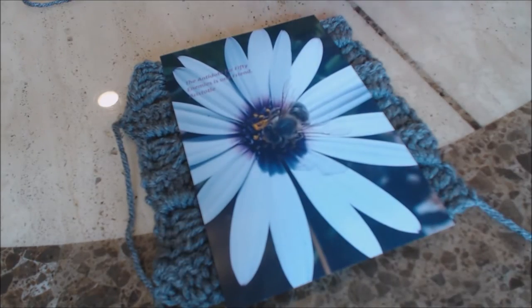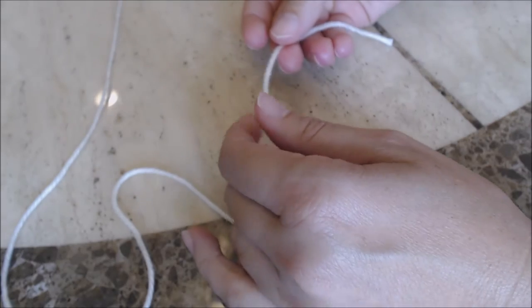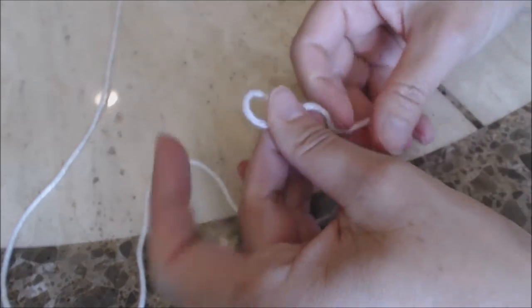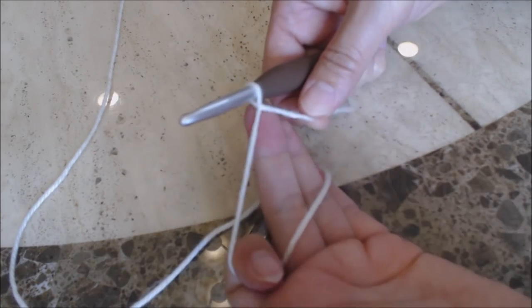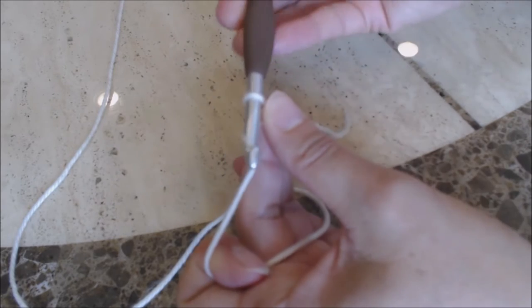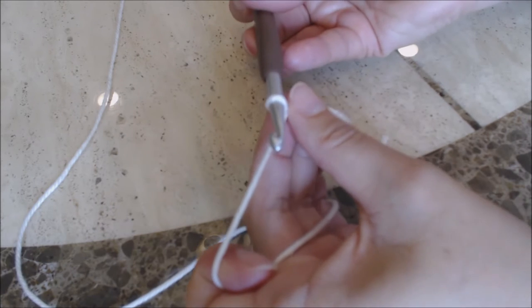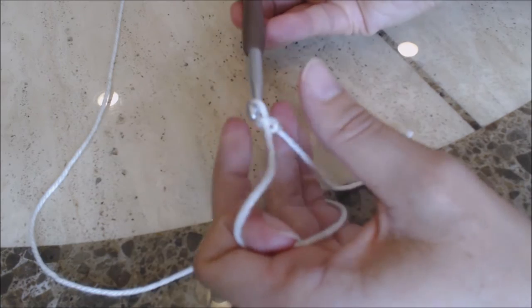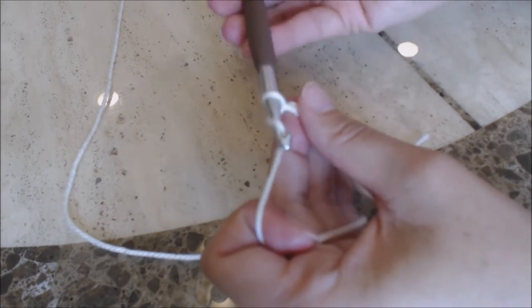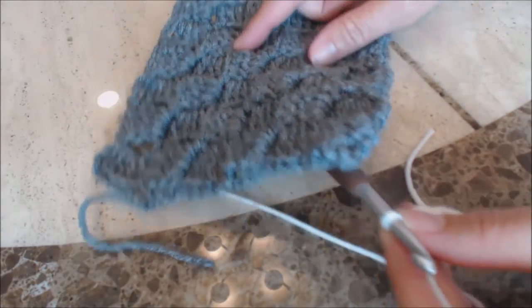Now we're going to do the outer part of the frame. Get the yarn you're using for the outer part, and make a slipknot — just fold the yarn over on itself to form a loop. I'm still using the J or six-millimeter crochet hook. Hold the base of the loop with your middle finger and thumb, then yarn over and pull through for a slipknot. Now make a chain — you're going to make this chain until it reaches the size of the outer border of your square.